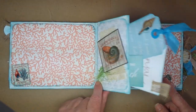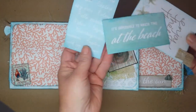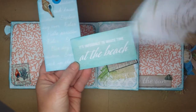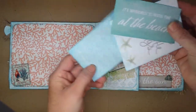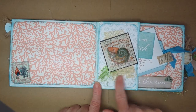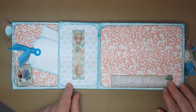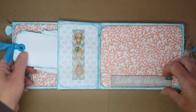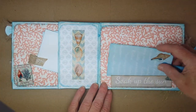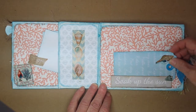In between each page is a pocket filled with ephemera and tags — lots of places to write. We have some more burlap here. Each of these spots is made so you could tuck a photo behind it so it doesn't intrude on your photo.